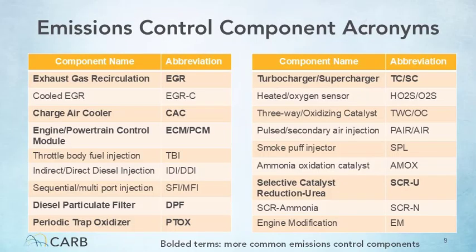This slide lists potential emissions control components that may be required to be inspected. The abbreviations for these emissions control components that would be included on the emissions control label are also listed here. Emissions control components more commonly found in heavy-duty vehicles are bolded in the table to provide a sense of which components you can expect to find while performing these inspections. This table can be used as a reference tool while inspecting the emissions control label to help identify which emissions control components are required on the vehicle in question.